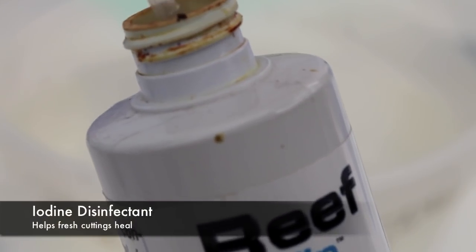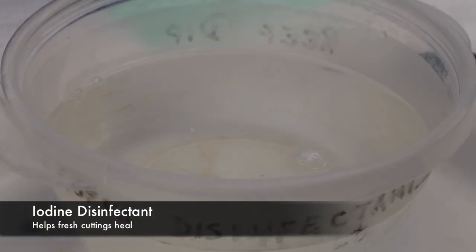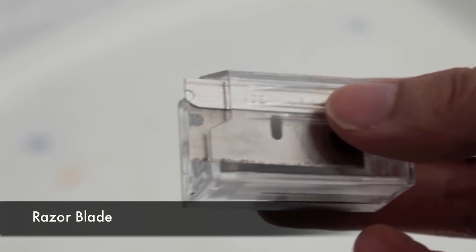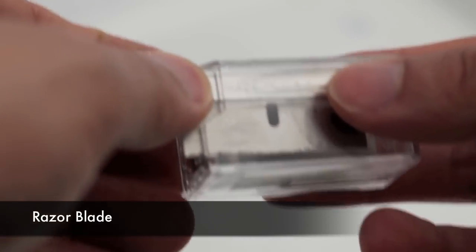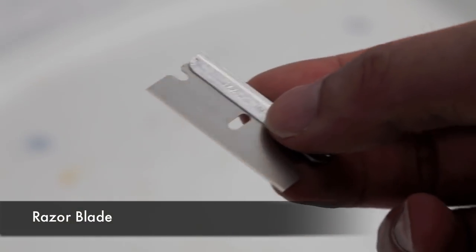The next step before we get cutting is to prepare a disinfectant bath, and what we like to use is some iodine. What I use to propagate these anemones is a razor blade — any sharp blade would work, so scalpels are also an excellent choice.